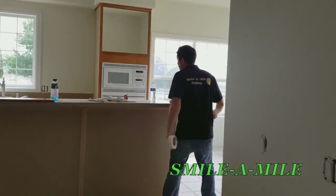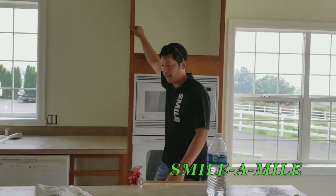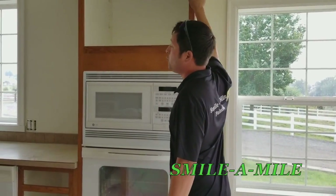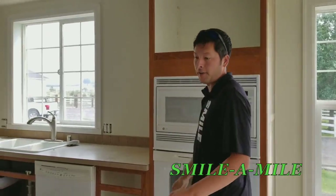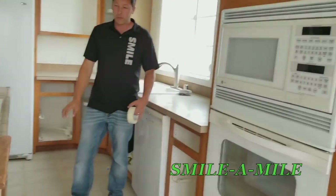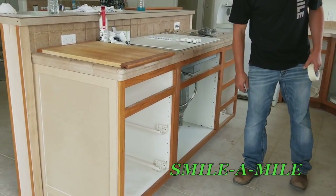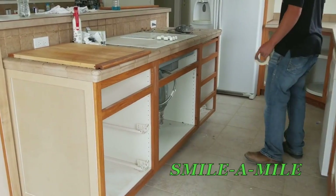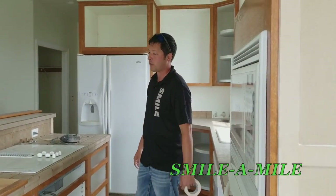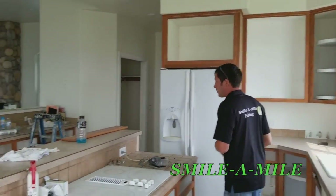Here's the kitchen — remember all that oak? What I did is remove the doors, and the cabinet guys are going to come in and redo new doors. What's cool about this is we're going to go through and repaint all these face frames and boxes, and then we're getting new doors. I pulled out all the old doors and they're sitting in the garage waiting for the new ones. This kitchen will look completely different when we're done.